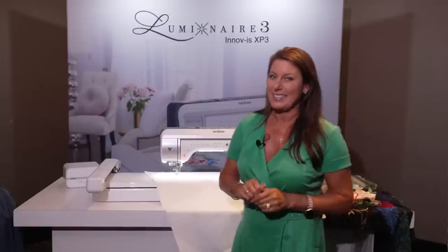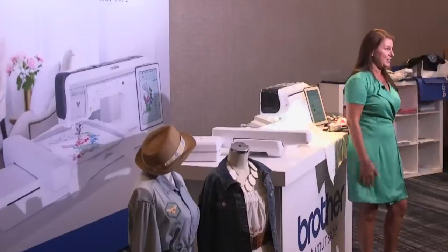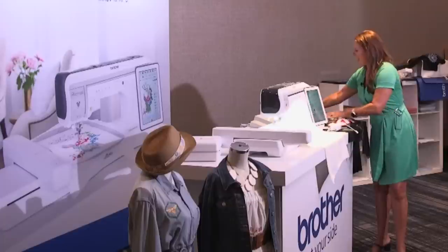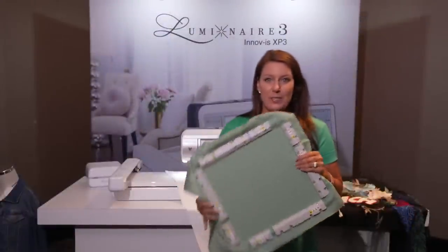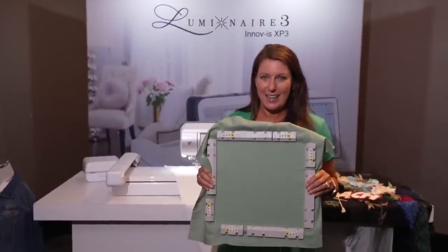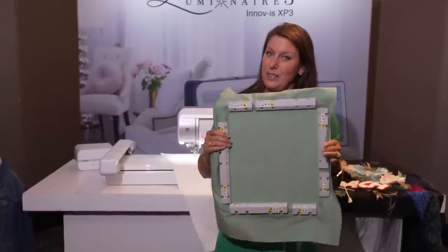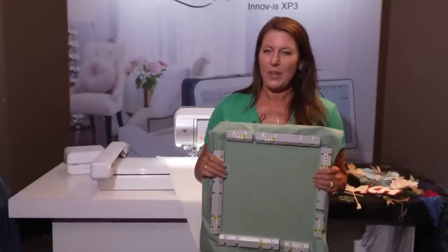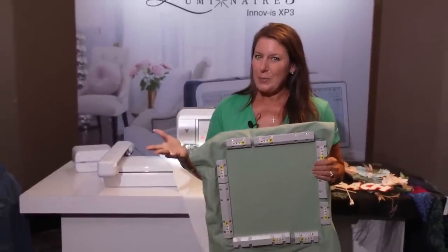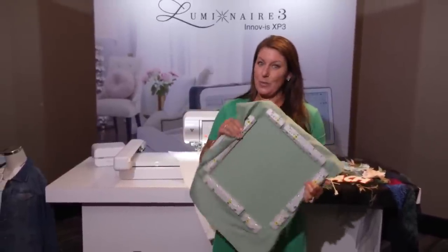We still have the amazing huge hoop — it's so big I can do my whole sleeve in it. But now there's an added item you can grab from your dealer: the magnetic hoop, 10 by 10 inches. I absolutely love this — I used it for all of the new designs. The sleeves I made for my dress were all done with this hoop. Brother started the magnetic hoops a couple of years ago on the Luminaire and they've only gotten better, in different sizes.